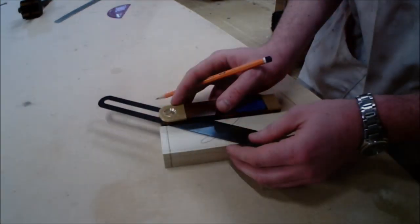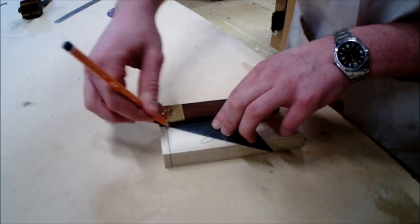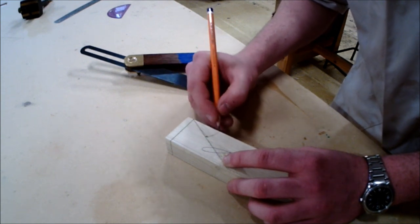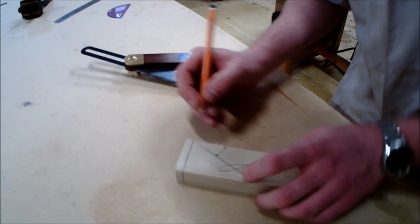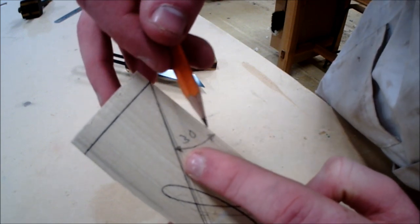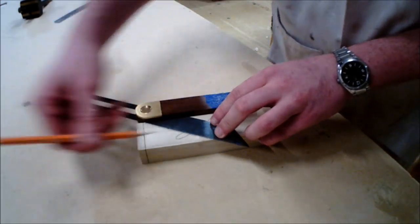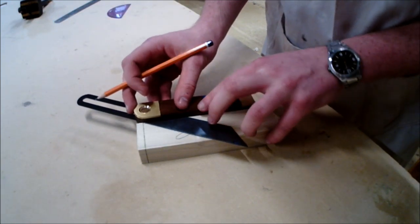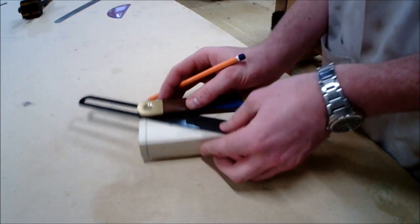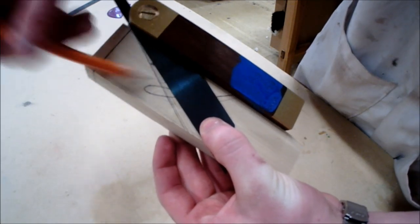When marking the angle, it is important not to push too heavily on the blade, as this can change the angle being created. First, create the angle of 30 degrees correctly as it should be done — the perfect angle of 30 degrees is shown. When you provide too much pressure with the pencil down on the blade, the angle you set the sliding bevel at can change, so make sure you use it correctly and don't provide too much pressure.